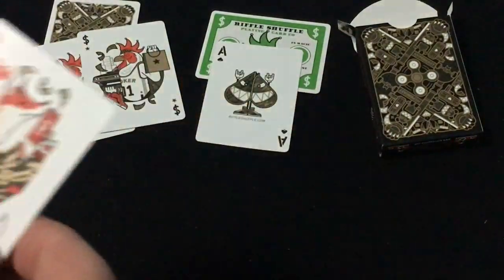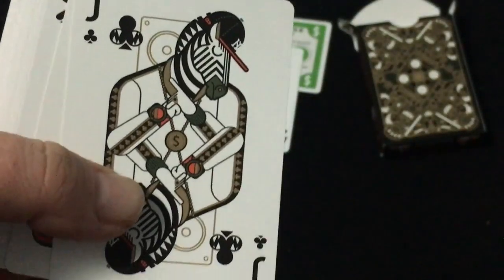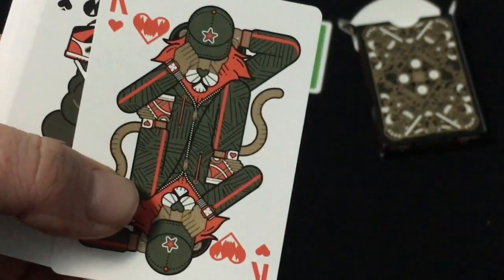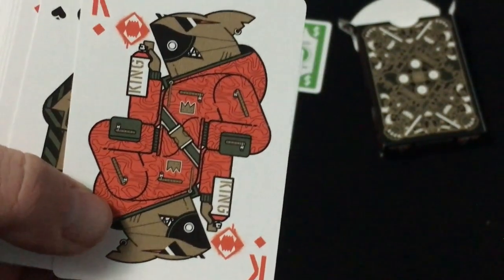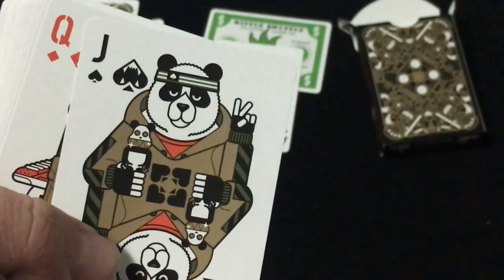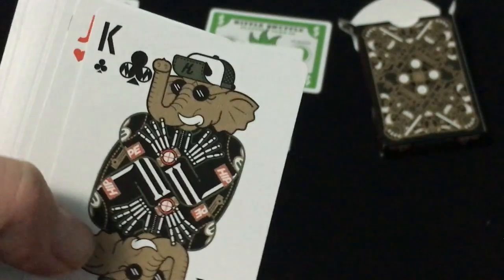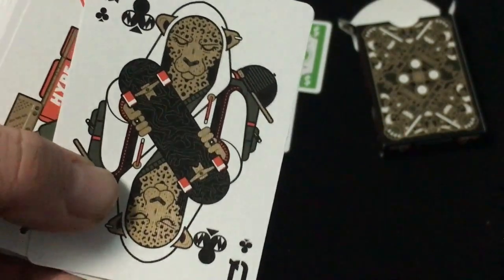The ace of spades looks like that — RiffleShuffle.com. It's like two-faced. The court cards have lots of animals — a fox, a zebra, looks like a lion in different outfits, there's a tiger. Yes, with that earring on his chin. Panda, I guess a wolf, elephant, a bull like the Chicago Bulls, and a leopard.